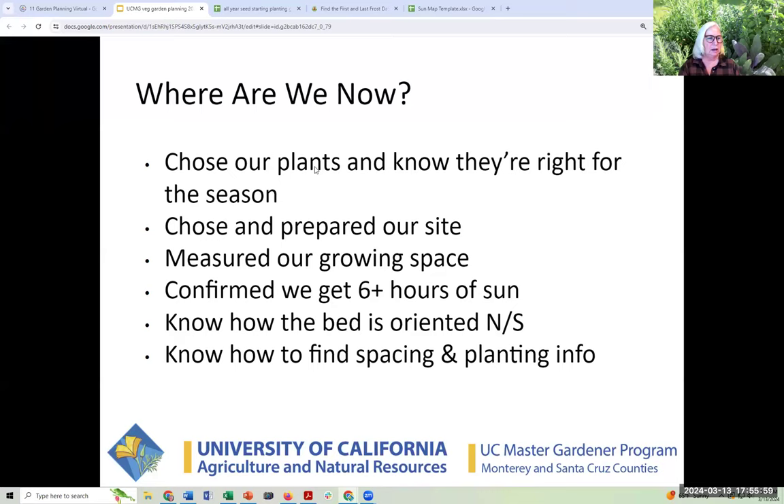So now we know a lot of things: we know what we're planting for the right season, we have our site figured out, our sun sorted, and have maybe oriented our bed north to south. We know where to find what we need. Let's make a bed.